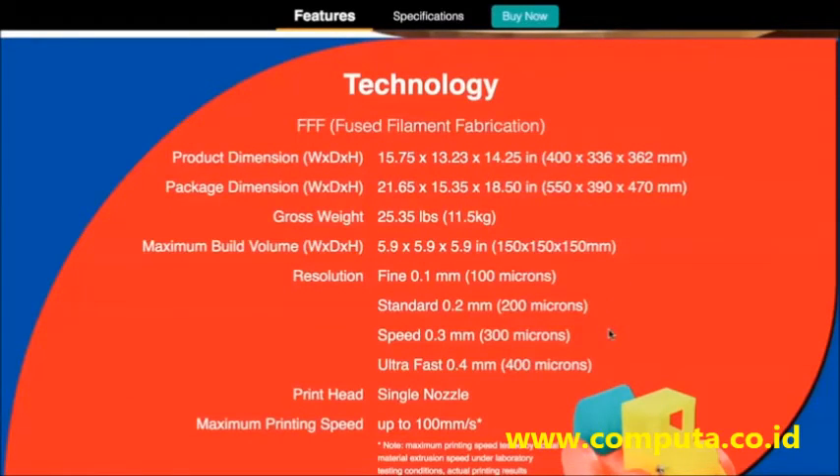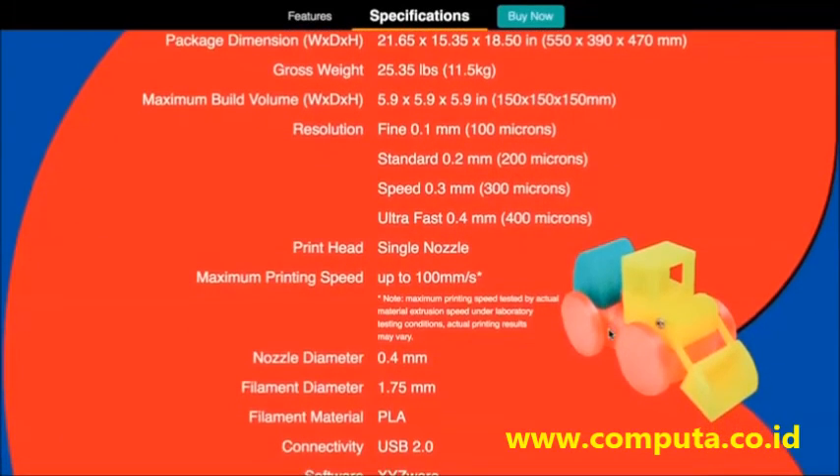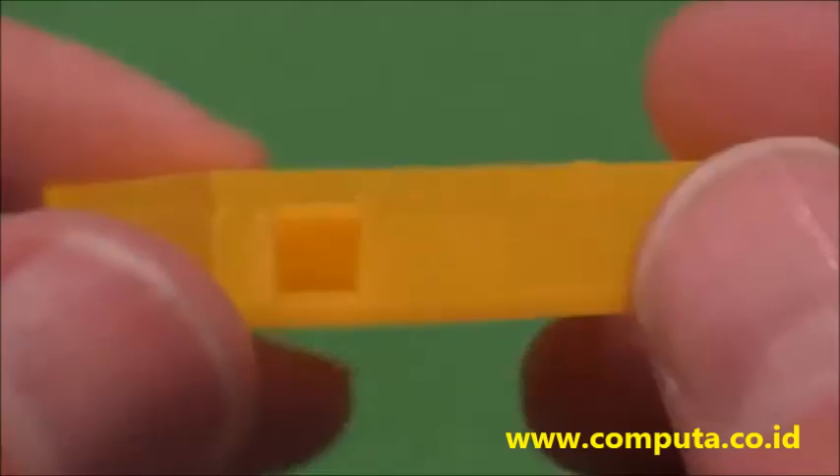We found the DaVinci Mini Maker to be pretty cool. If you have young kids, it's going to be a good introduction, and the price is definitely right. Take your time, learn it, email them with questions, get the calibration set up, and then you're going to have fun with it. Come on over to DadDoes.com.